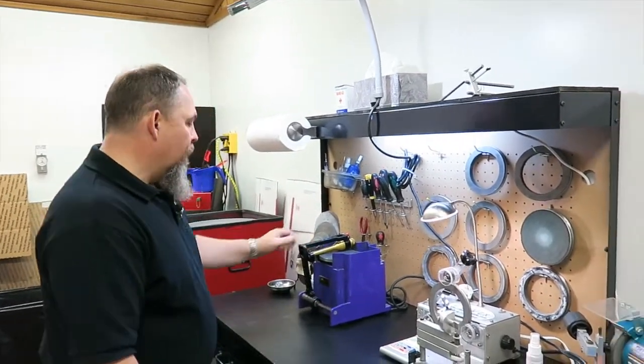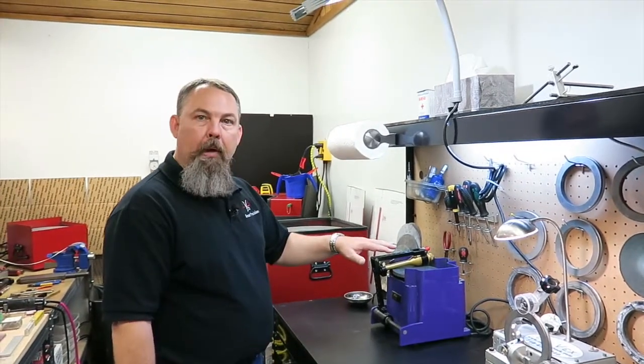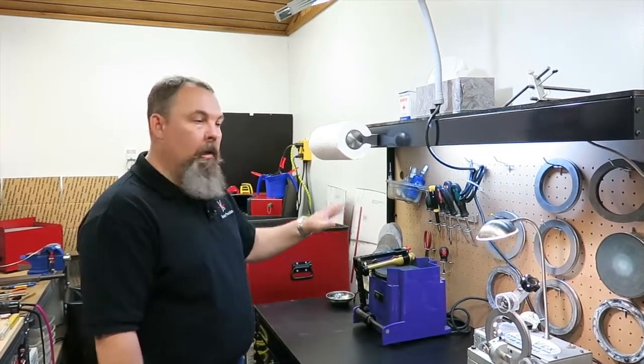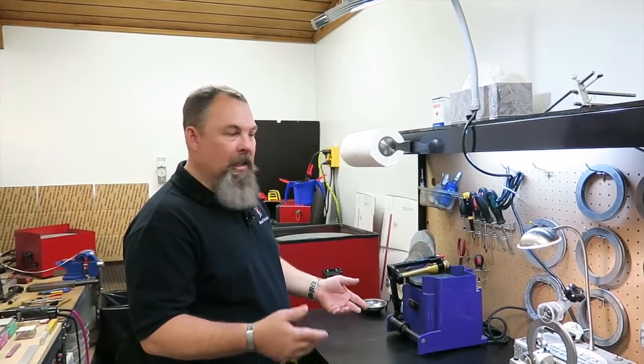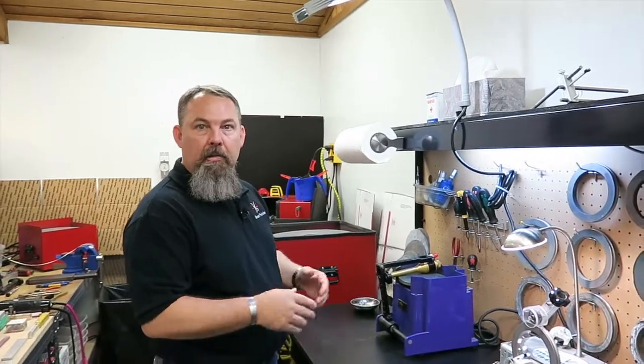Here we have our flat hone, the HERA2 system. We use that primarily for convex scissors — your regular convex scissors that may not be curved or coated. Plus, there's more than one master sharpener at Sheer Precision, so we need more than one machine depending on who's doing what, so that we can take care of scissors simultaneously.